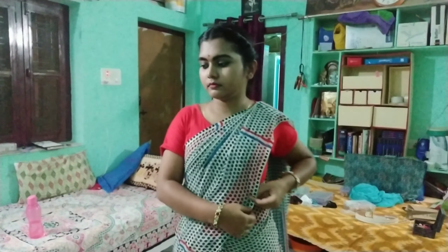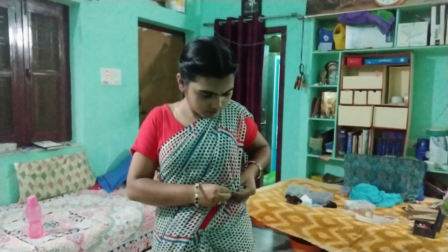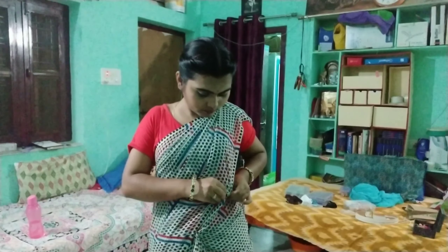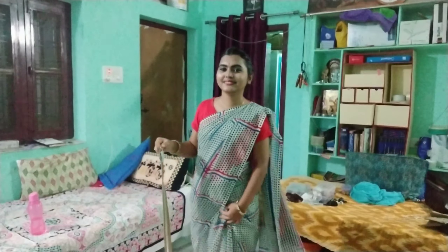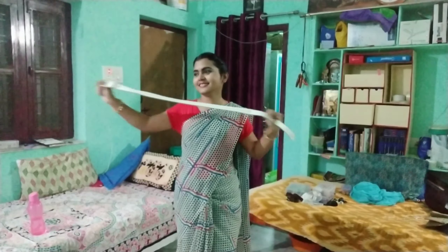I am going to put a red shirt on the side and put a pink layer on top. This is a trendy belt, so I will try to style it in this way.